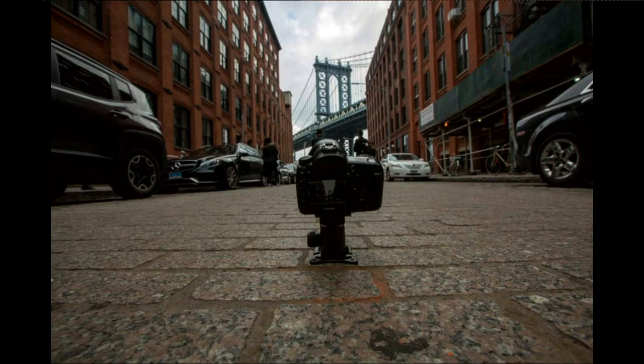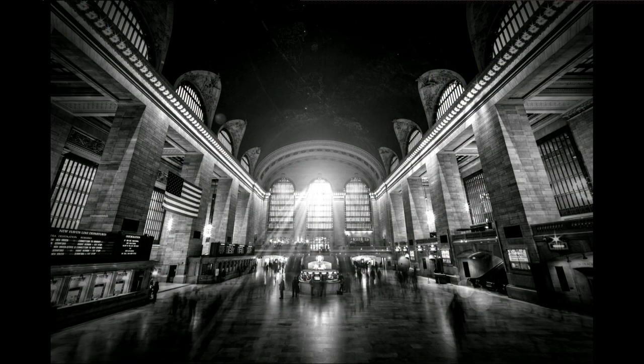Anyway, it's worth a trip over there and it's free. Another one of those iconic places in New York is Grand Central Station — or Grand Central Terminal, I should say. I love this image because you've got a different take on it.